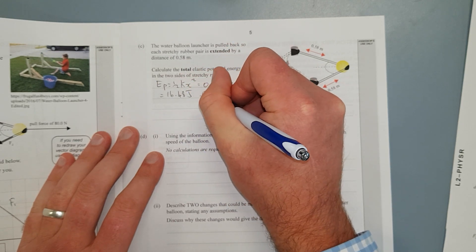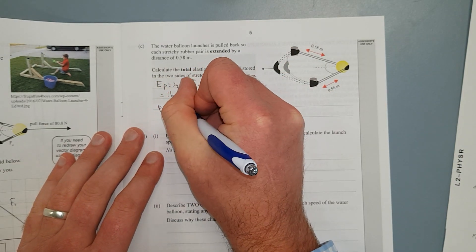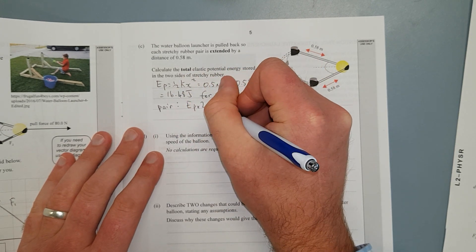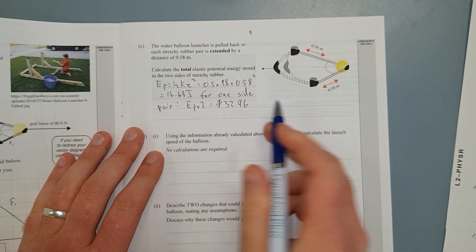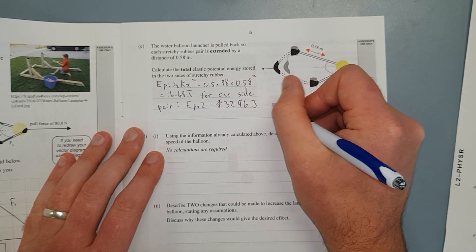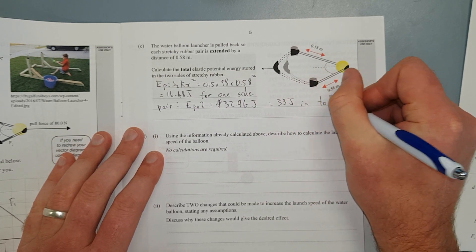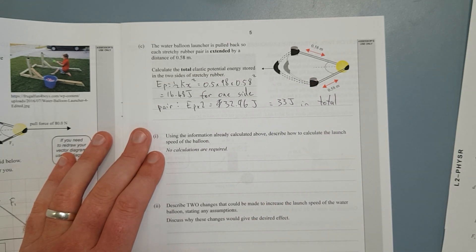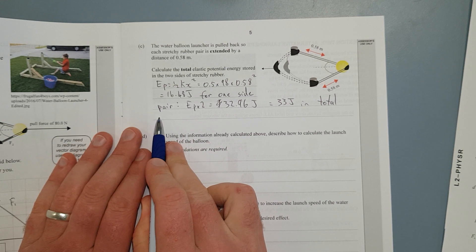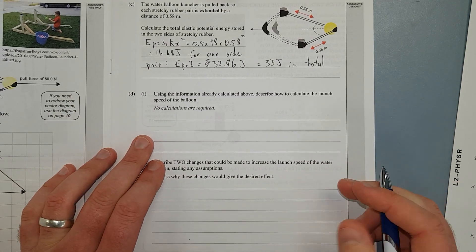That's for one side, so EP times 2 gives 32.96 Joules — which rounds to 33 Joules in total. I've rounded to 2 significant figures because the data given has 2 significant figures as a minimum. As a tip: don't leave big gaps in your working — do it sequentially.